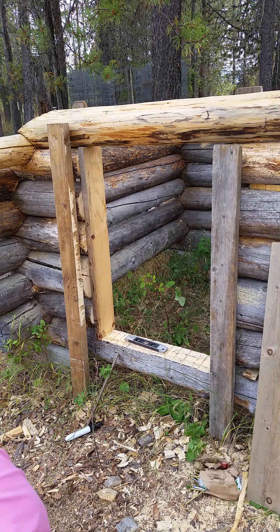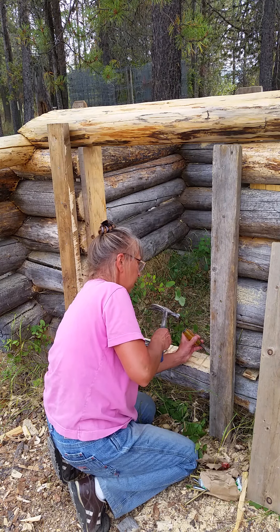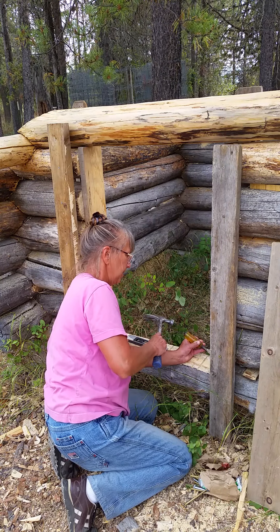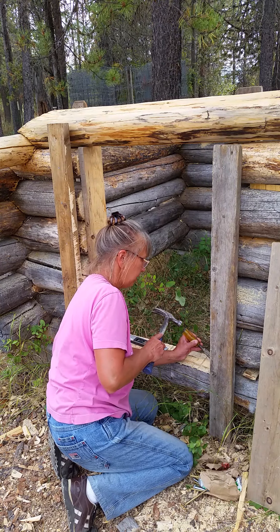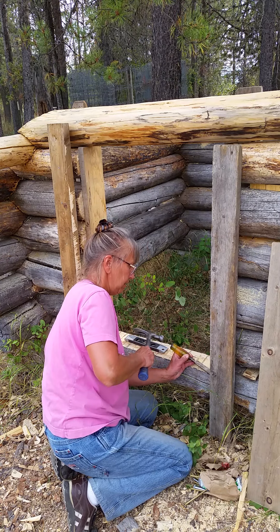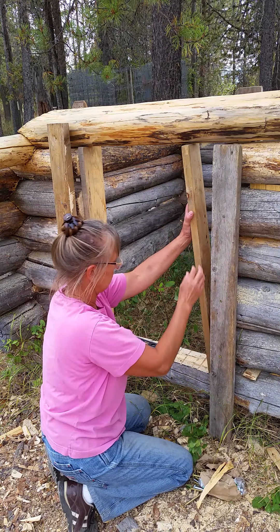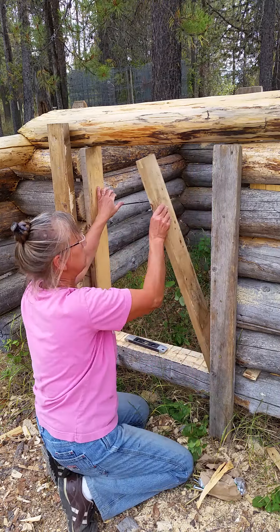You see my chisel? I wonder if we've got a forest fire around — it's kind of smoggy out. Let's see what that does. Oh, that's still a little bit.